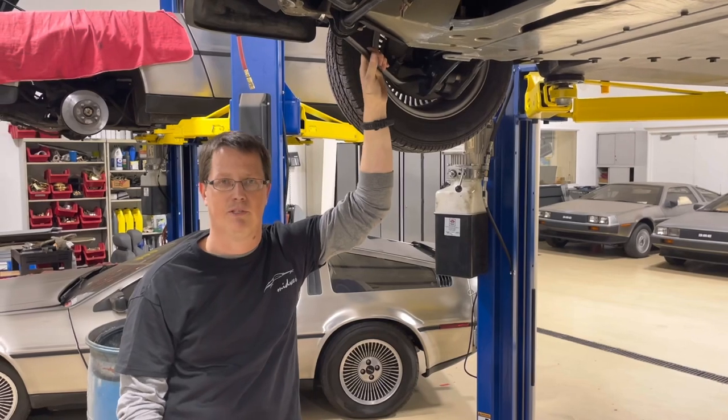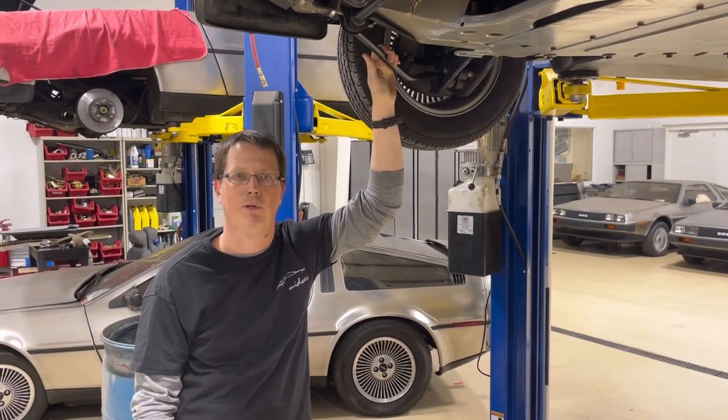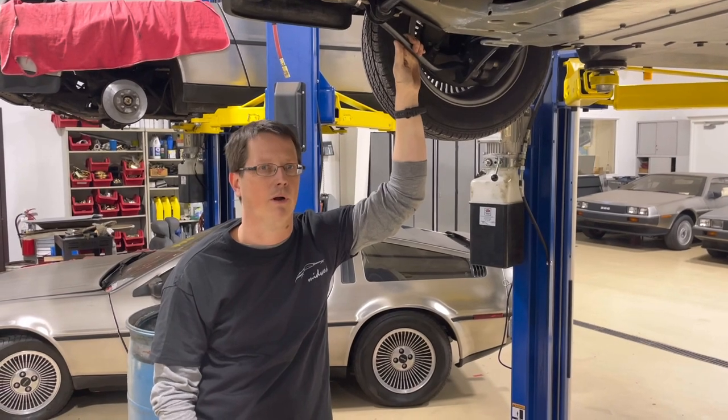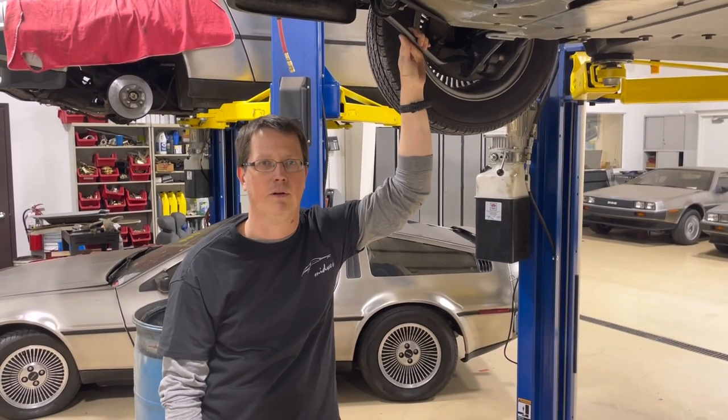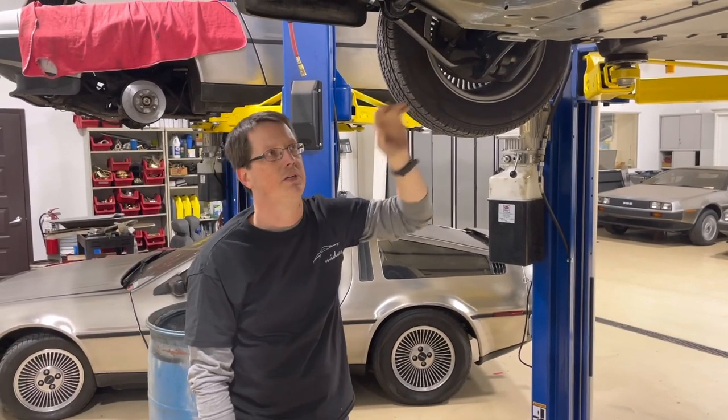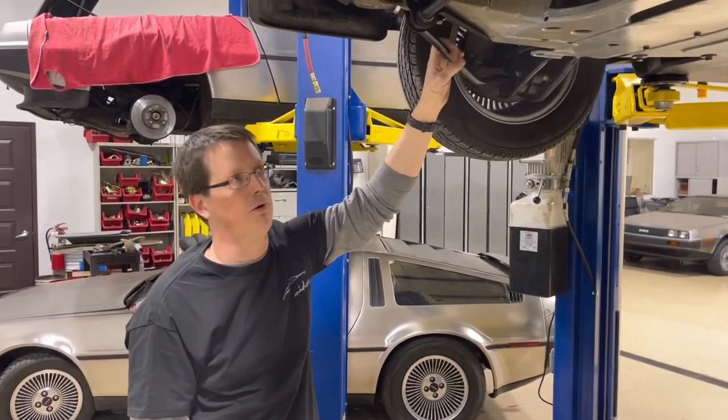We're going to do some inspection videos - probably a small series on inspections. We're going to start off where you really should start when you're looking to purchase: with the frame. It's just like you don't build a house on a lousy foundation - I feel the same about a DeLorean. You really need to know the condition of the frame.